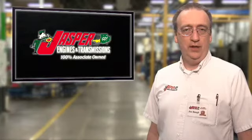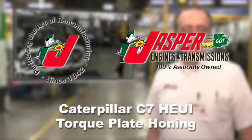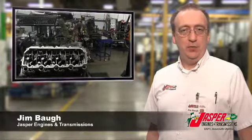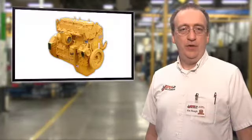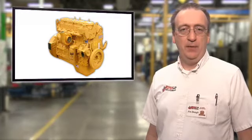Let's talk Caterpillar Torque Plate Honing on this Jasper Tech Update. A Jasper remanufactured diesel engine is built to the highest quality standards possible. Our remanufactured Caterpillar C7 Huey engine is your best option for replacement.